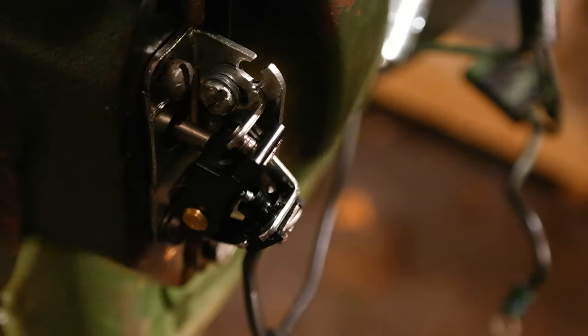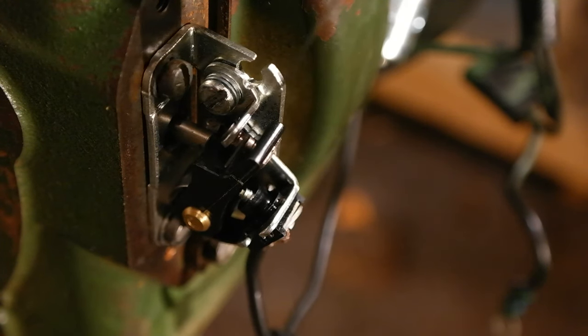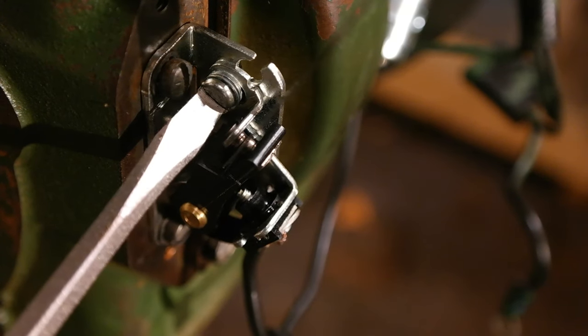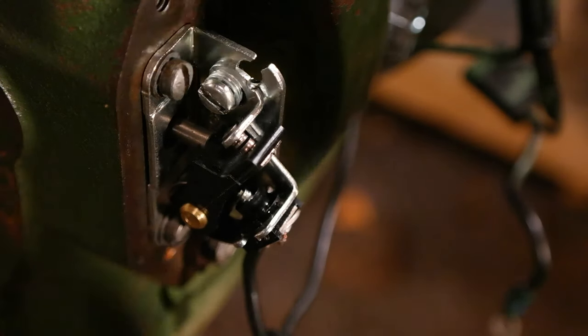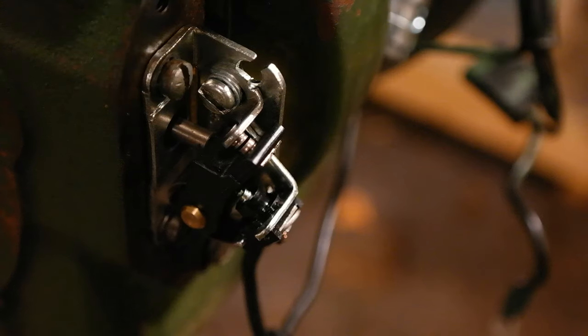You're going to put the feeler gauge in between the points like this, and then take your screwdriver and tighten down this screw. Then you remove the feeler gauge. After you do this, you want to confirm by putting your feeler gauge in between the points. If you did it correctly, there should be just a slight drag on the feeler gauge. With that slight drag, that means you have correctly set it to .020 or 20 thousandths of an inch.